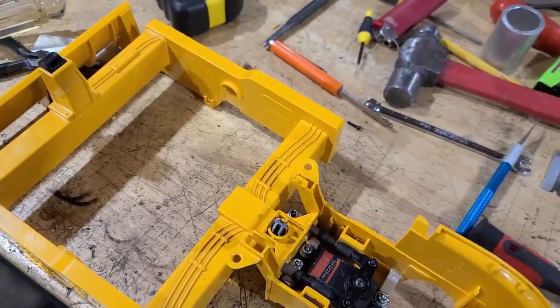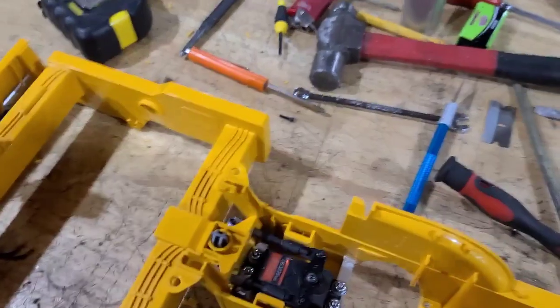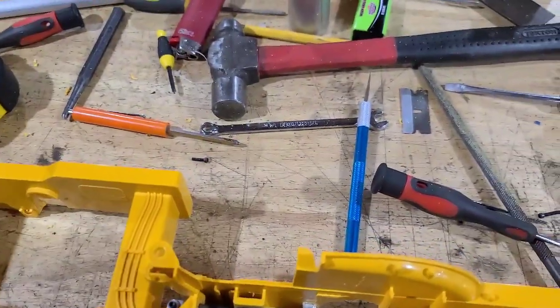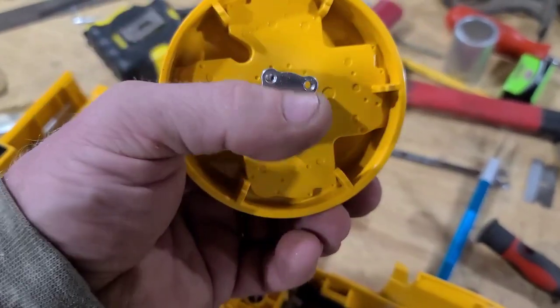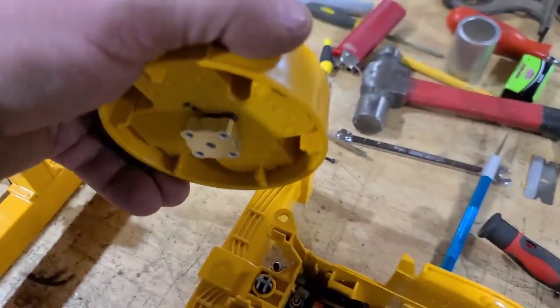The drum will be driven this way, and this will be bolted to the side. I will be getting a slew ring — if nobody knows what a slew ring is, go and check it out.